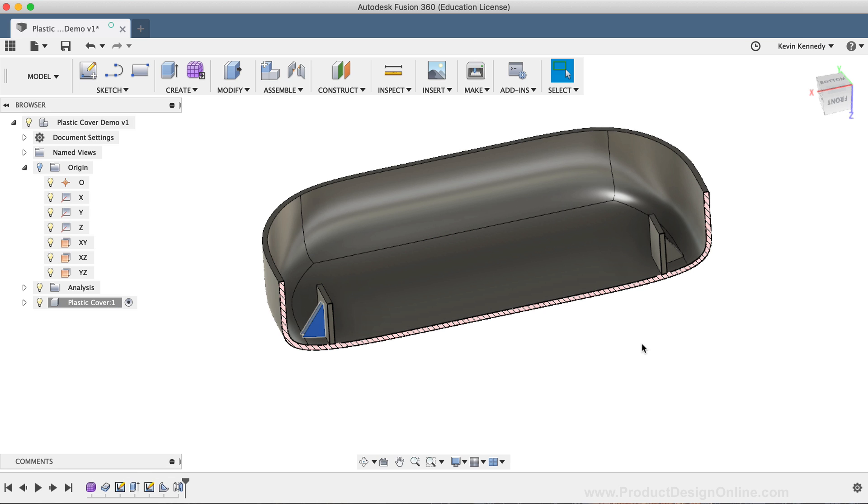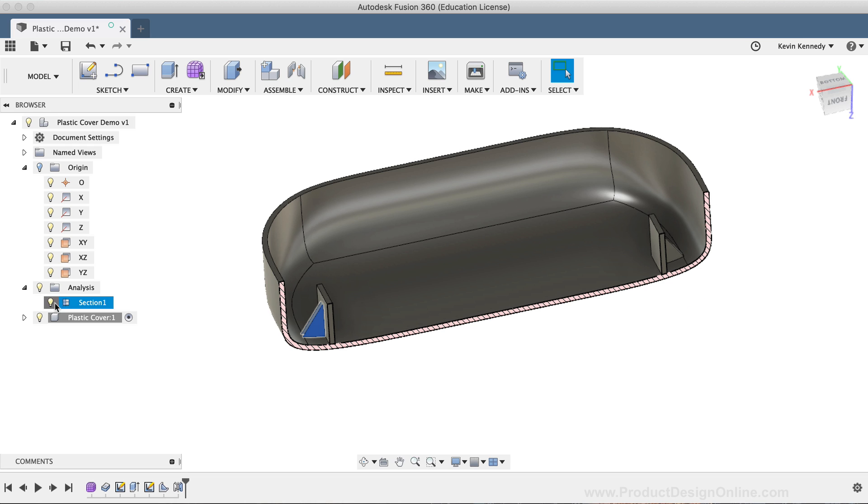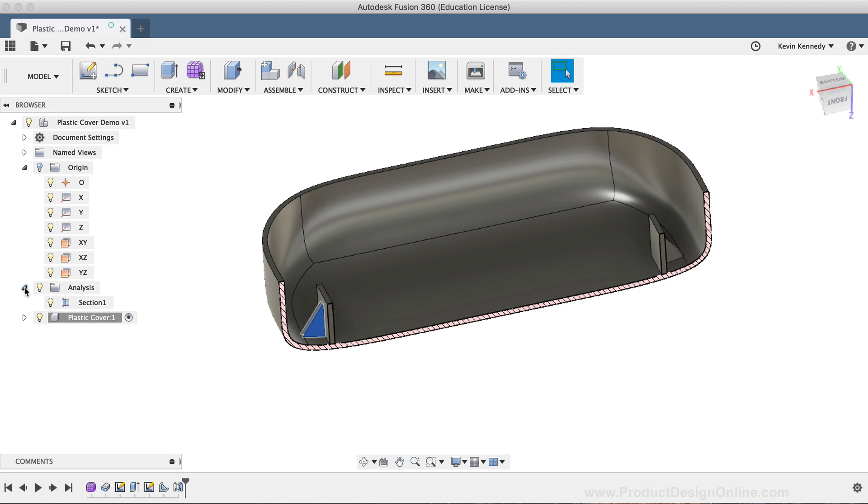If you ever want to get rid of your section analysis, you'll simply need to select the lightbulb icon in the Fusion 360 browser, located to the left of the Analysis folder. If I toggle this folder open, you'll see it labeled Section, and you can turn this specific analysis on and off. The next thing we need to do to this plastic shell is create some slots on the sides for the sound to leave the doorbell chime. I'm going to leave my section analysis on for now, and we'll focus on just the side that's showing, then mirror the results to the other side.